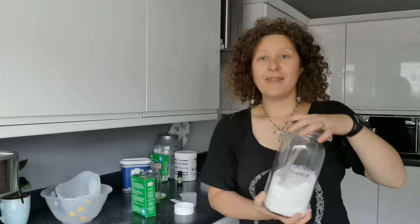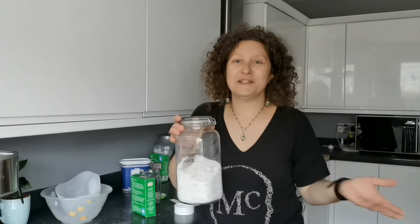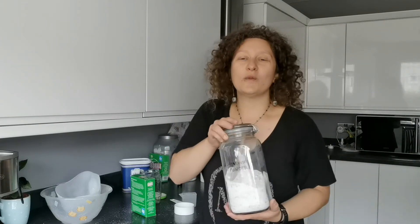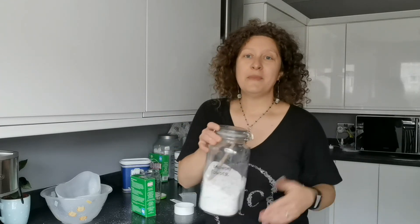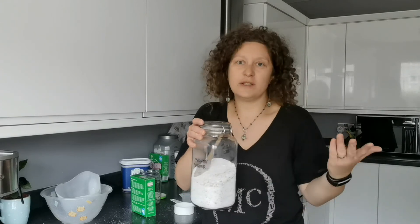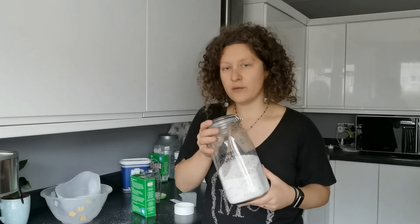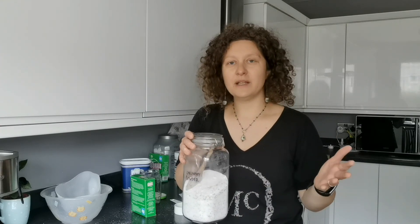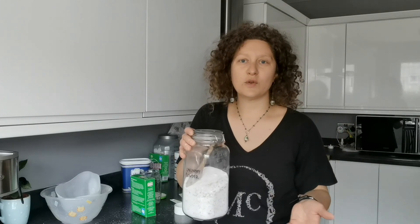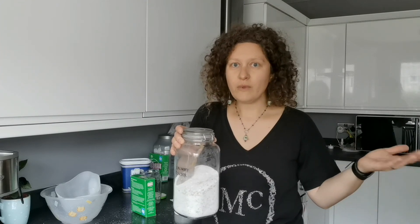And that's your washing powder. Believe me, you won't be going back to commercial. Once you try it, not only is it cheap, you are completely independent from the shops. Obviously you have to buy all the ingredients from an online shop, but you can use all those ingredients for other DIYs. So make your washing powder as you like. If this recipe isn't working, it depends on how hard your water is — try to experiment a little bit with more borax, more bicarbonate of soda, or washing soda, to make it better for your circumstances.